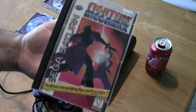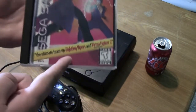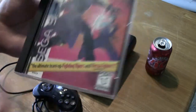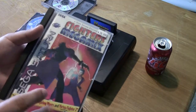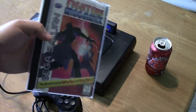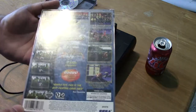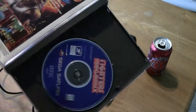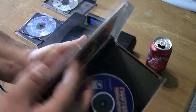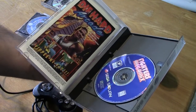Last but not least is Fighters Megamix, which I didn't even know existed until I watched Classic Game Room — I'd never even heard of Fighting Vipers before that. But I had to have this game because it mixes Virtua Fighter 2 and Fighting Vipers and runs on the Virtua Fighter 2 engine, which is really good on the Sega Saturn. It's got tons of characters from both universes plus hidden characters — for instance, you can fight as the car from the Daytona games. Seriously, how can you not want to own this game? This is also the only Saturn game we have that is fully complete with instruction manual, case, and all that stuff. So that pretty much rounds out the Sega Saturn collection — I hope you enjoyed this video and look out for more!